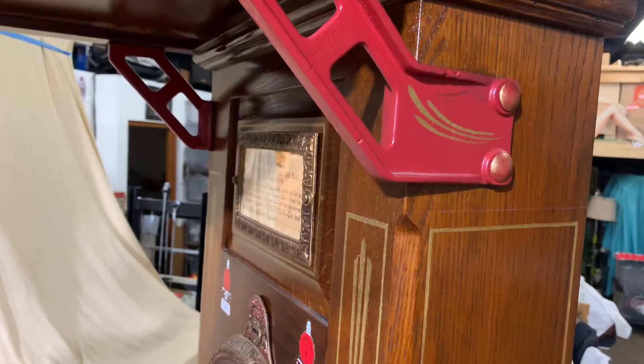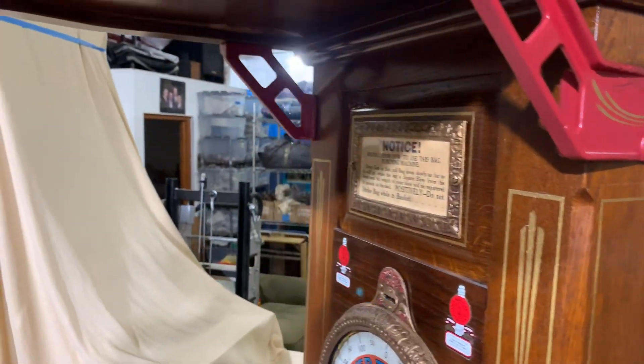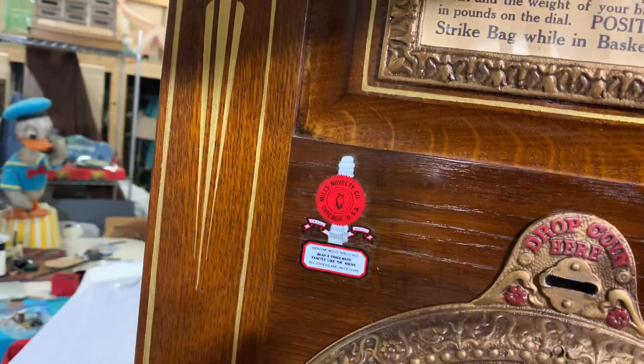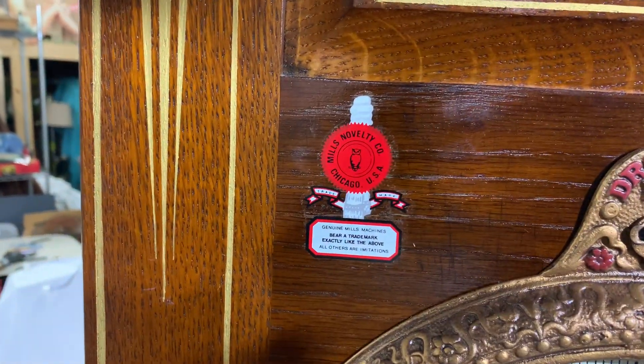All the embellishments are hand-painted. There are no stickers except we have two new water slide decals with the Mills logo.